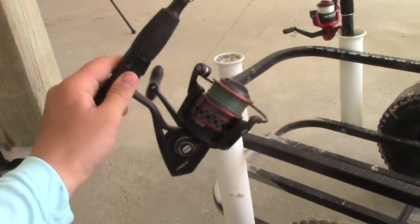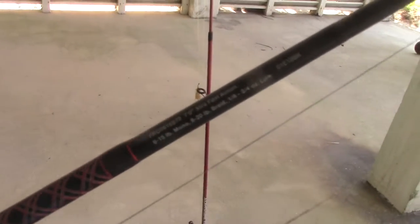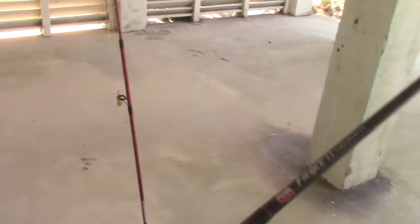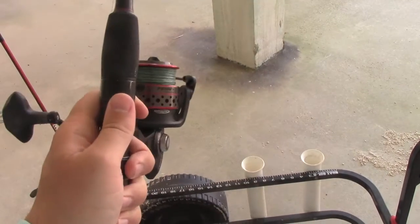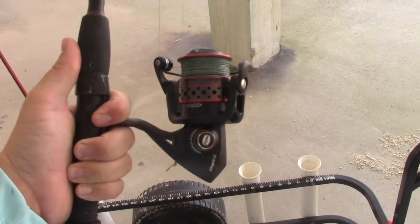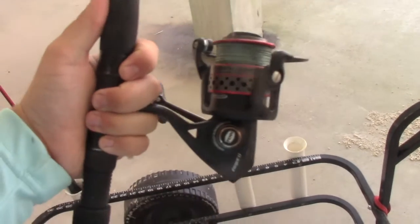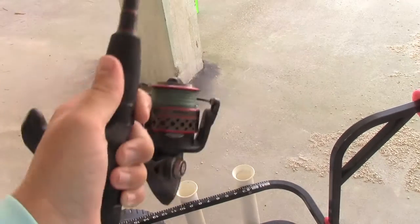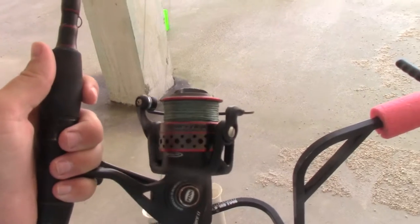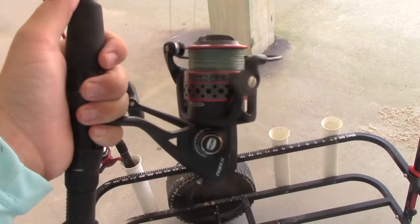My smaller rod is a Penn Fierce II with a 3000 size reel, and I believe this is a seven-foot extra fast action rod. It's actually a combo — the Penn Fierce II graphite rod — and it's a great little combo. I use it a lot for either whiting fishing or throwing lures in the surf. It's got a really nice action on the rod, and with a 3000 size reel you have enough drag to pull in whatever fish you may be catching in the surf. I also use it a lot when I'm fishing off the pier, since it's a smaller rod that doesn't get in the way like those 10-foot rods might.